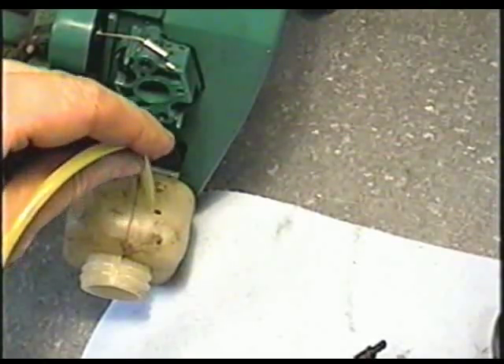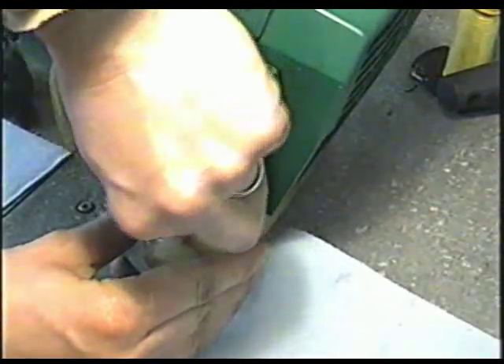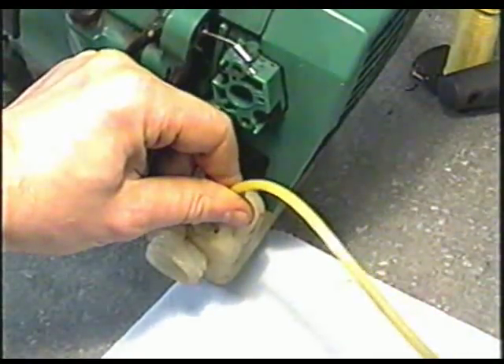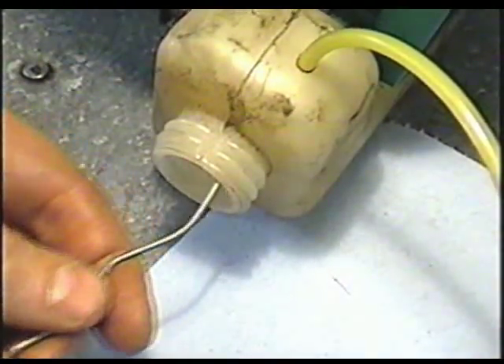Now insert it in there. You may have to turn it as you push down. Squeeze in a good couple of inches in there. You'll need to retrieve it with a hook like that on a piece of wire.